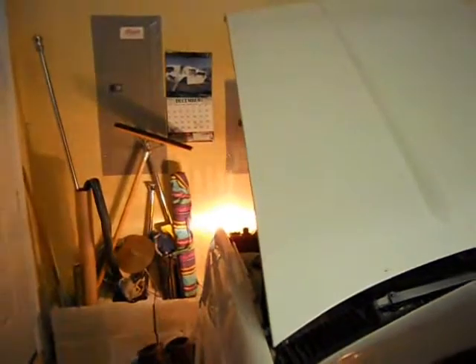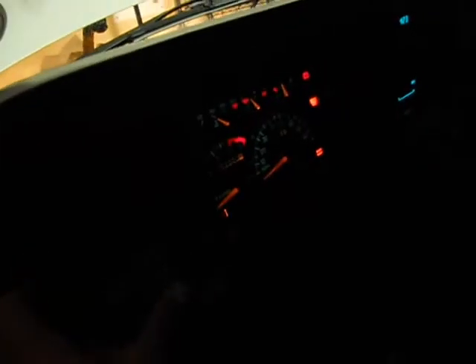Watch this — I just touched the turn signal lever slightly and it stopped. Now it's blinking at its normal rate. Let's do it again. Turn the lights off, turn signal on, put the signal on slow rate, put the headlights on — fast blinker. Pick up on the lever, stops. Let's do it again — signal on, headlights on, fast, pick up on the lever, stops it.